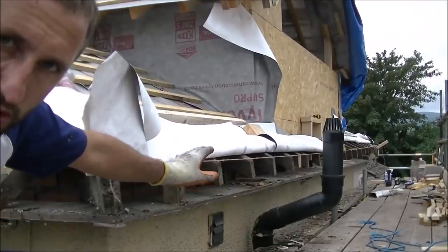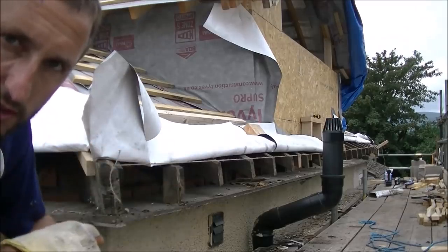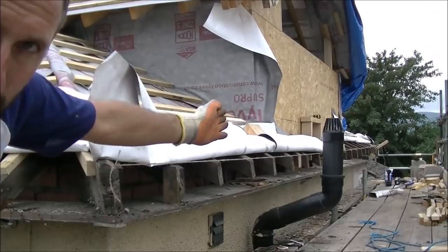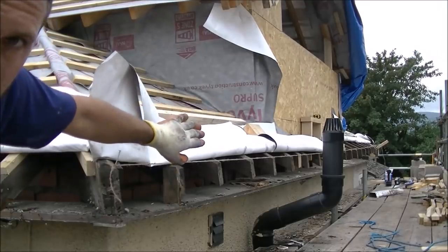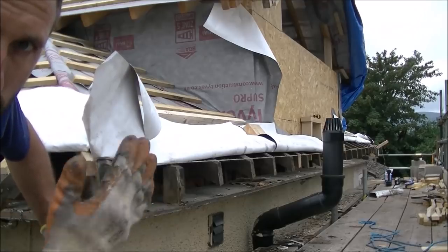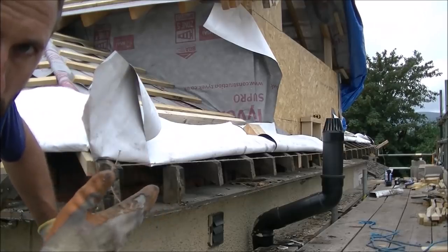I've put a string line along all the rafters like we did on the other side of the house. What we're going to do is extend about four of the rafters at the end to bring them out, cut a little bit off in the middle, and that should put a nice straight line just like the other side. In the end we should have a nice straight fascia with a straight soffit.